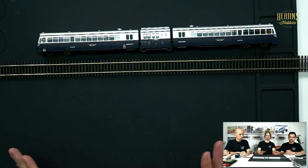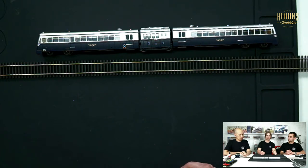The paint scheme on this one represents the 1950 through to 1955 period. After that they were repainted into the more recognizable blue and gold that VR and V/Line used at that time.